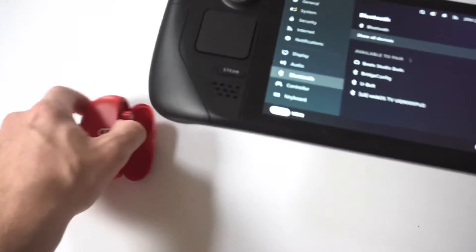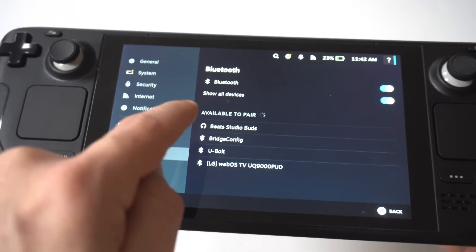If at first they don't show up, toggle the Bluetooth on and off and then repeat until they do show up.